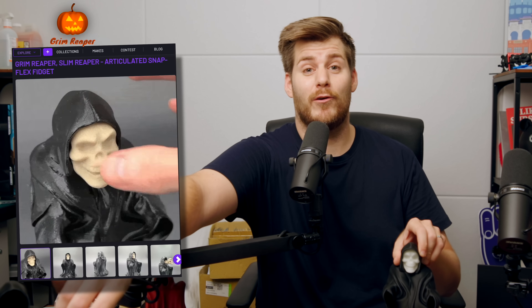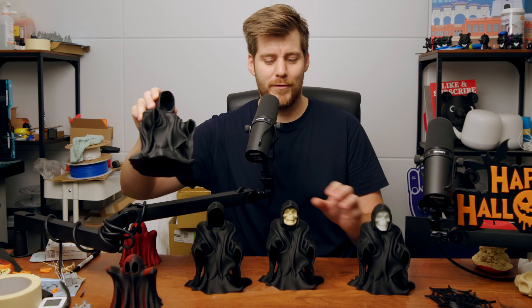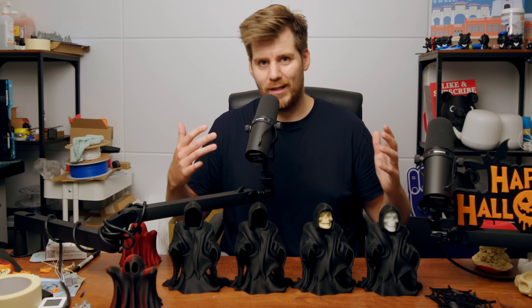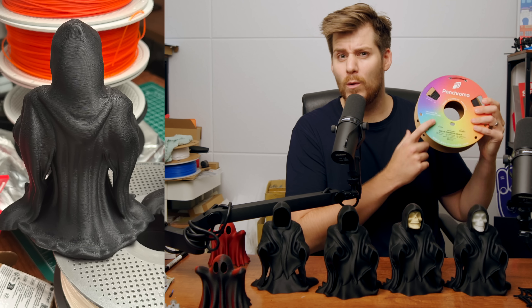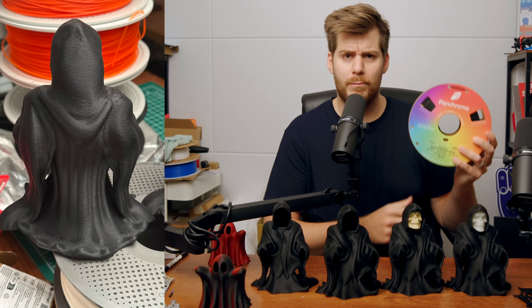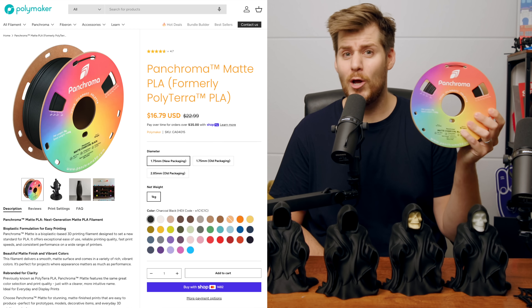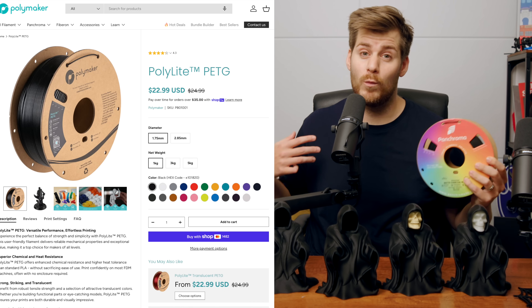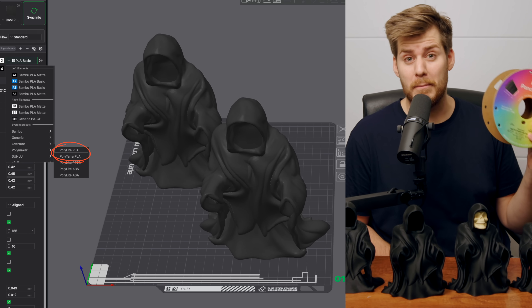Another print where I used the same glow-in-the-dark filament was this Grim Reaper. I might have gone a little overboard because I also wanted to try different kinds of black PLA filament. I would say 99% of the time it does not matter what black filament you get because they all look identical. However, I had some very weird artifacts with this Polymaker Pancroma — until I realized this Pancroma is not the previously known Polylight PLA but the previous Polyterra PLA. The confusion was because I had been printing with Polymaker's PETG and accidentally used the wrong printing profile in Bambu Studio, but rest assured this is not an issue with Polymaker's PLA.